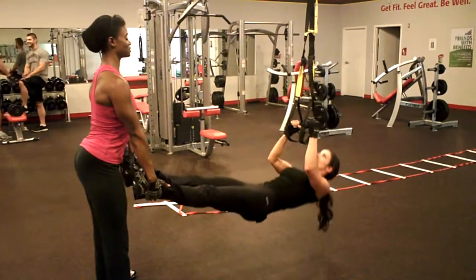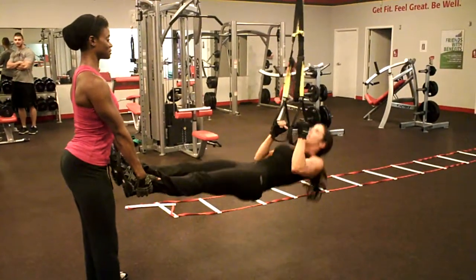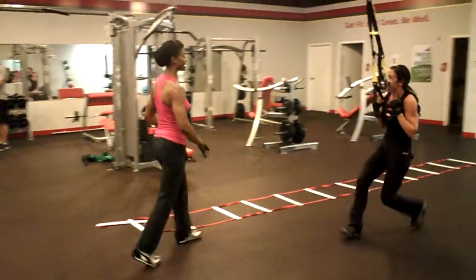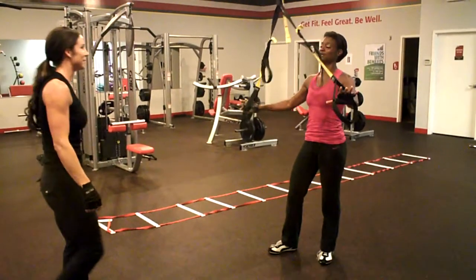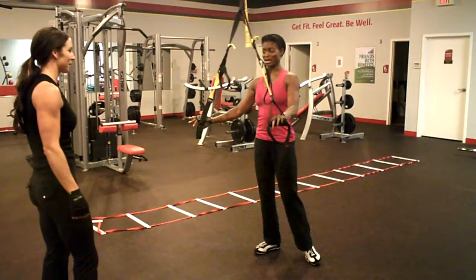Switch it up a little bit. I like those. That looks good. Yeah, it's fun. It is in the parts. And it's great because you do all sorts of things with TRX. You can do push-ups, work your hands, work your entire system with this seemingly clumsy contraption.